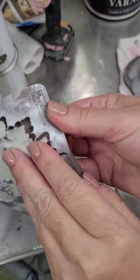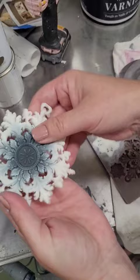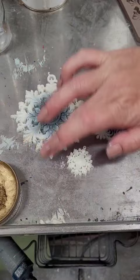After about 10 minutes my casting resin is fully cured and I can remove them from the mold. I flex the silicone a bit and they pop right out — these are gorgeous! The finishing touch is a little bit of gold gilding wax to bring out all those details.